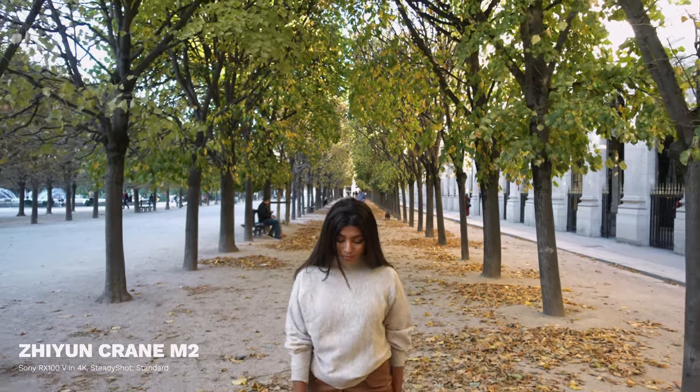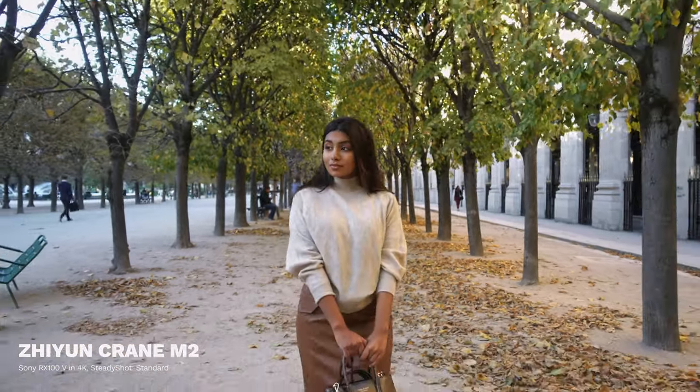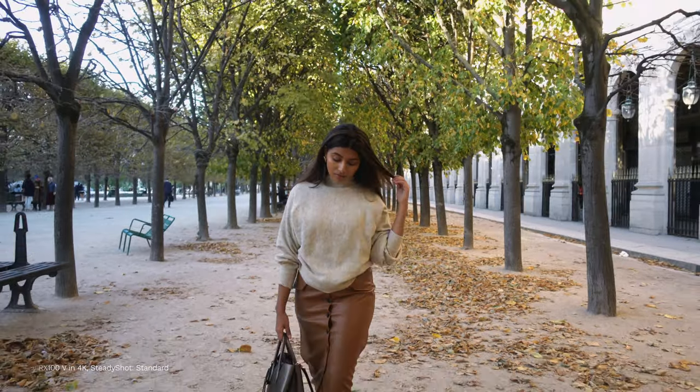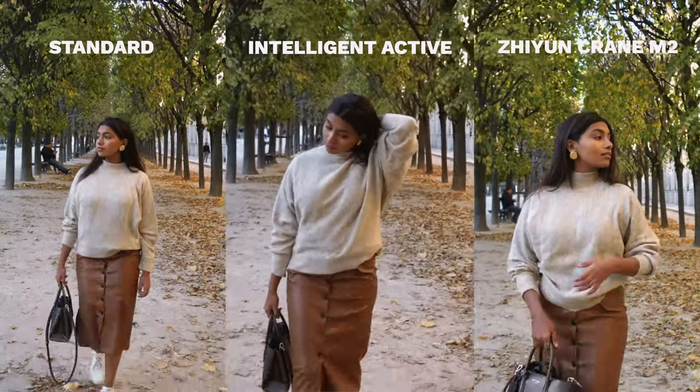Right away you can tell it's quite a bit smoother - I was actually pretty impressed with what it could do. But you're still seeing some of those micro jitters every time I take a step, which is going to be a little hard to deal with in post, especially since this is already in 1080. Finally, let's take a look at what the M2 can do. It's a lot smoother - all those little micro jitters are gone. I do still see a little bit of wobble from the up and down motion since this is a pretty light setup, but overall I would definitely use this in an edit.